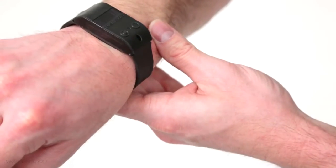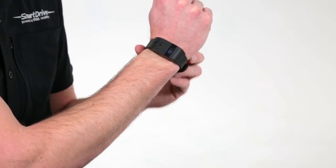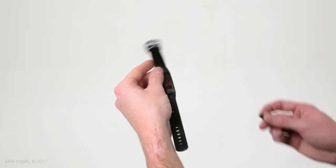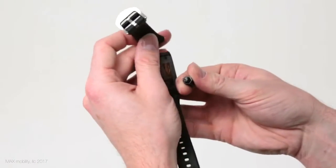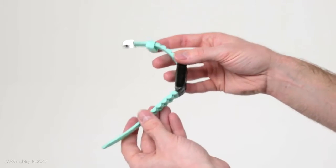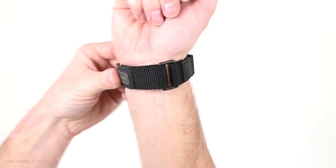It comes standard with a black watch-style band and is designed to be worn snug to the top part of the wrist. But if it doesn't fit right or you wish to have a different color, the band can easily be replaced with essentially any 0.7 inch (18mm) or 0.75 inch (19mm) wide off-the-shelf watch band of your choosing, like the Velcro one shown here.